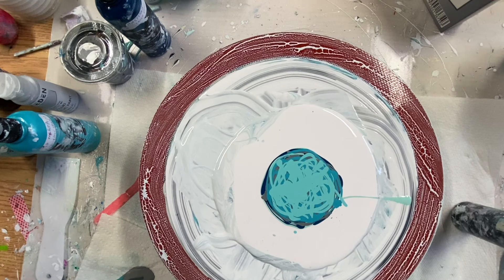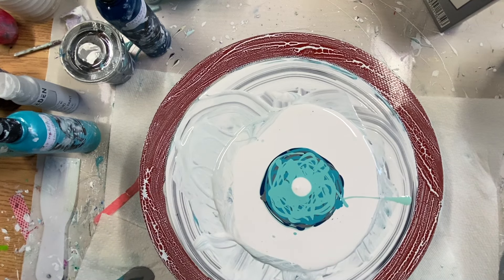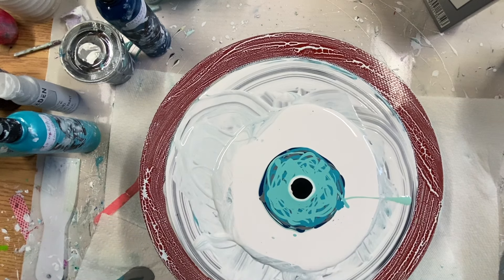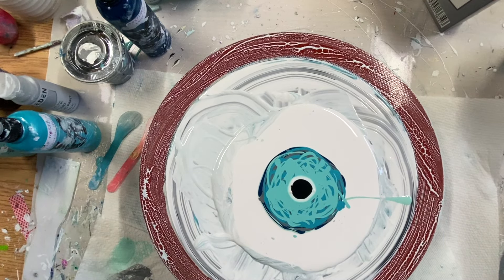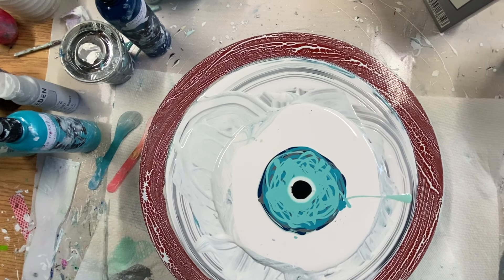I'm going to do white and black cell activator. I'm going to put a black. I always give them a good shake before I use my hair dryer. There are some air bubbles I'm going to pop. This is my little mini hair dryer.